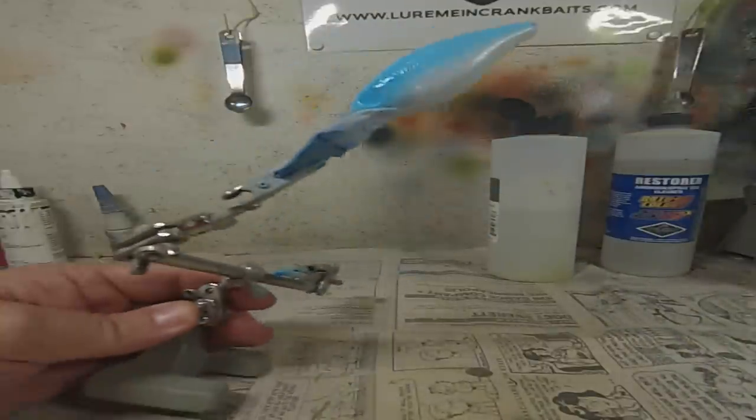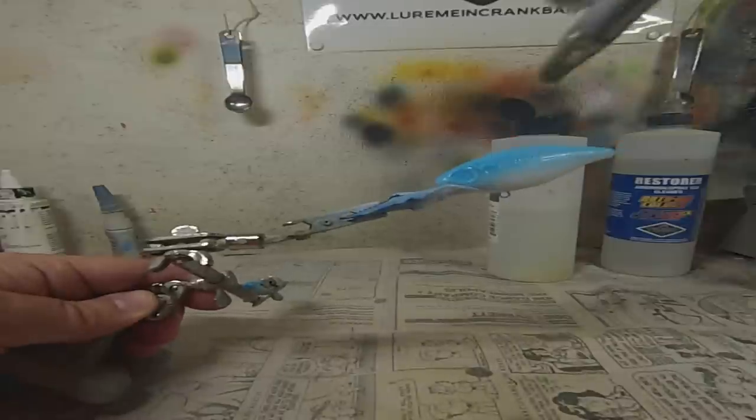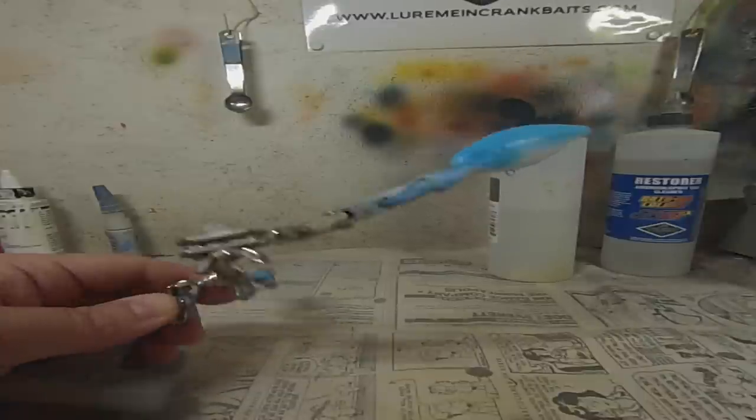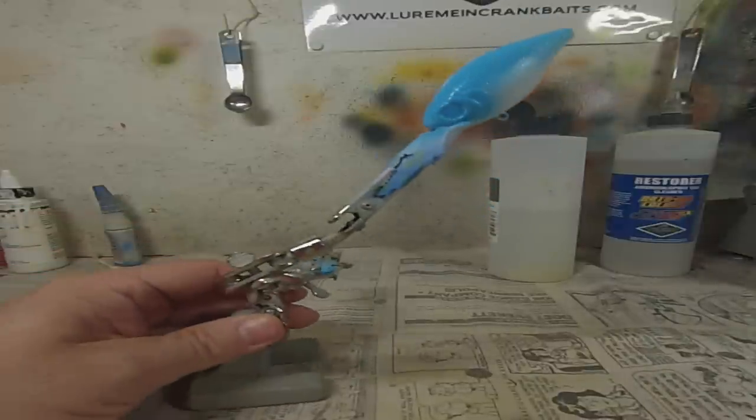That's all I got. I'll do a little bit more on this side, I'll darken it up a little bit. That's it. I'll heat set it and we'll go on to the next color.